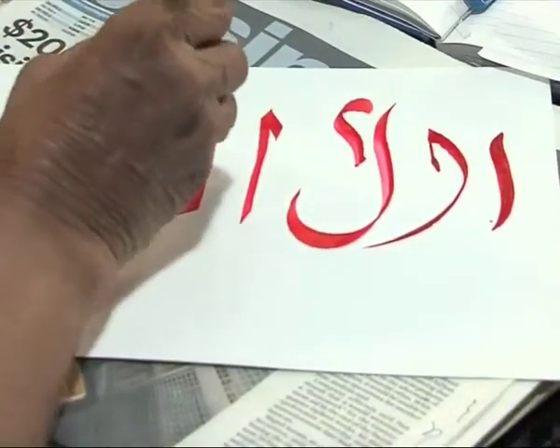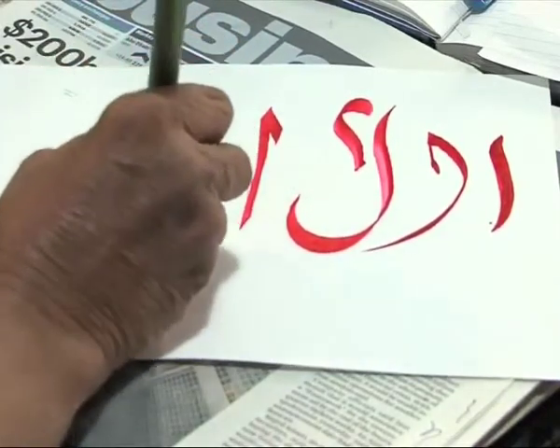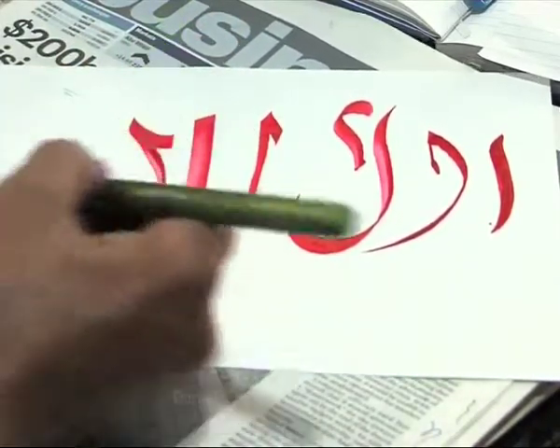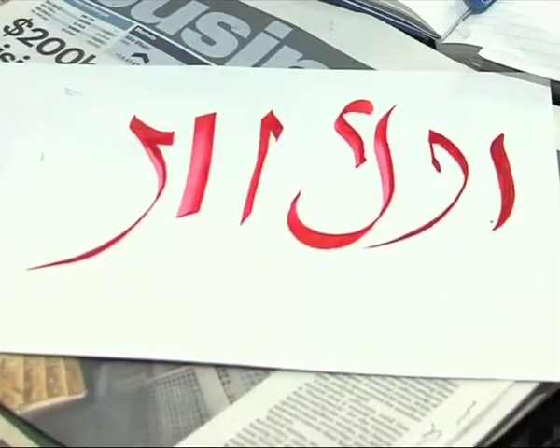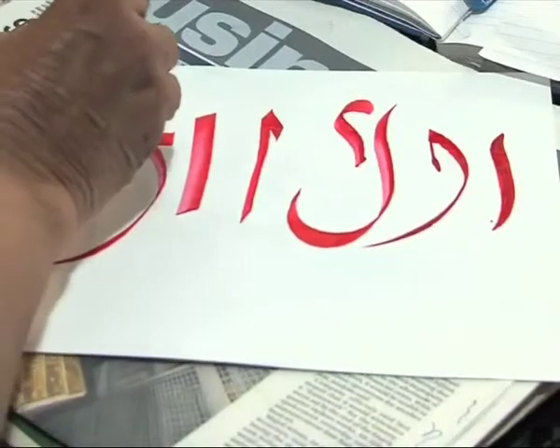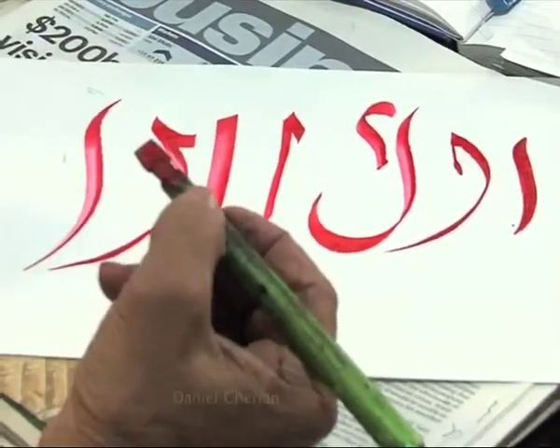And this is another style — Sumbul. That is Sumbul. Generally, calligraphers do not know this style. And also this is the Western style — this is my own creation. This is Alif.